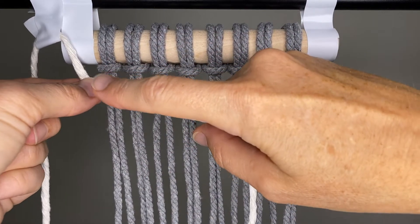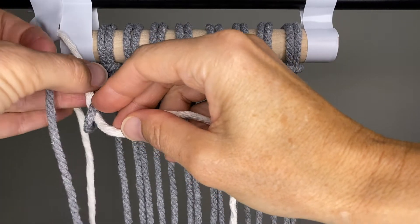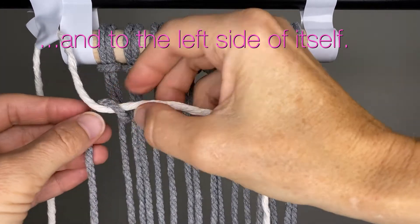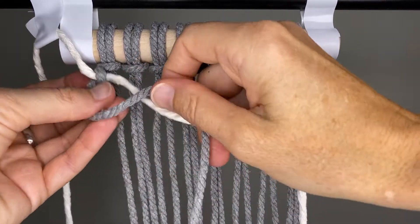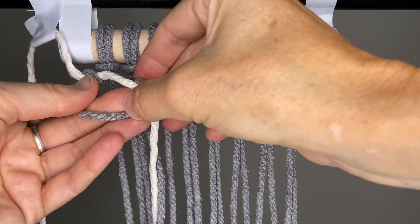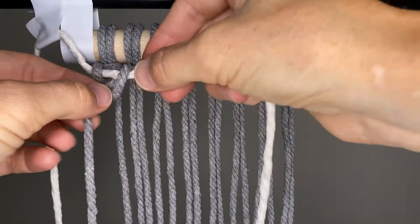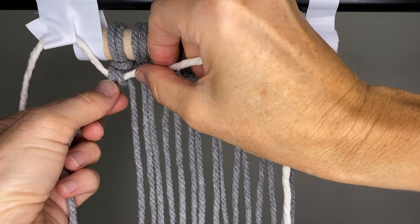Now we're going to do double clove hitch knots from the left all the way to the right. Lift the first cord up and go over the back of the cream cord — also called the filler cord. Bring it up and hold it in place. Now take the same cord again, go over the cream cord, around the back, and through that opening. Now pull it snug.